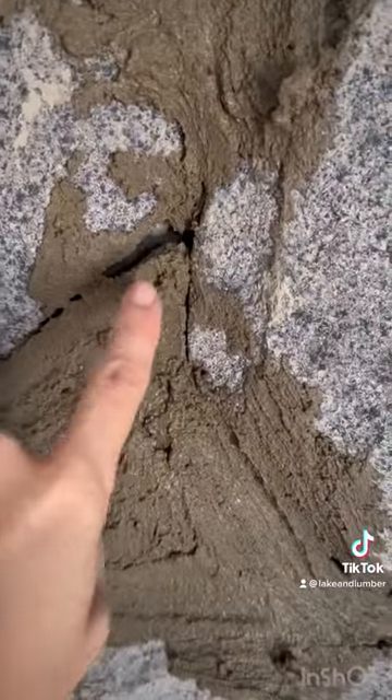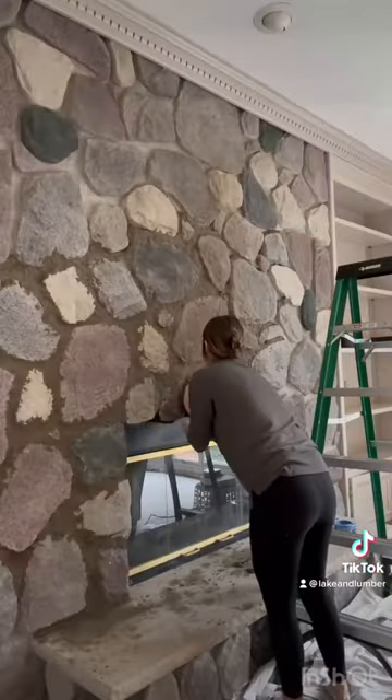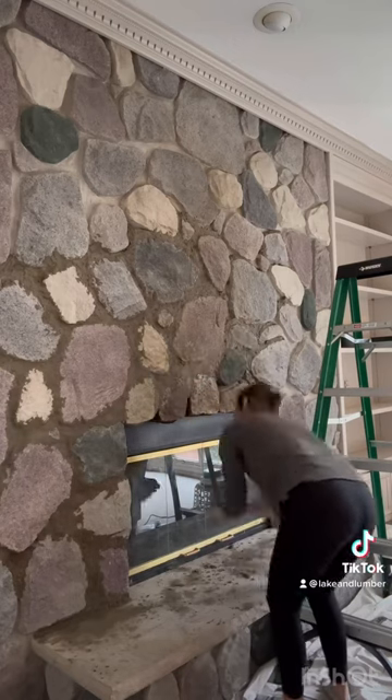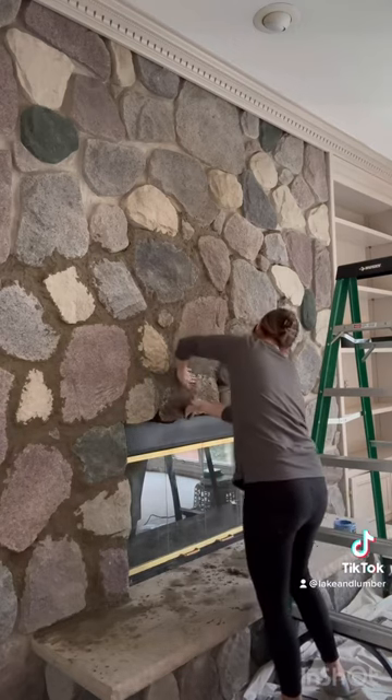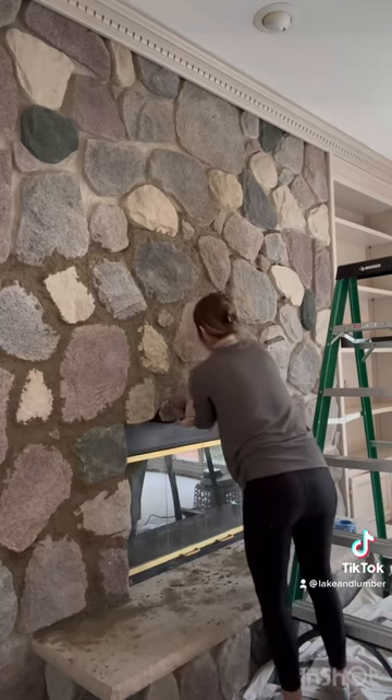As it starts to dry, you'll need to go back and push the mortar into place. It'll thicken up and allow you to really mold it where you want it. Just shove it in place — it was falling out everywhere, especially on the lower rocks. This was a consistency problem; you want to make sure it's thick enough to hold.